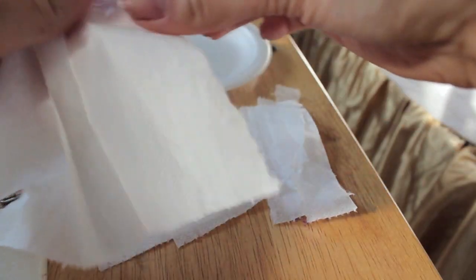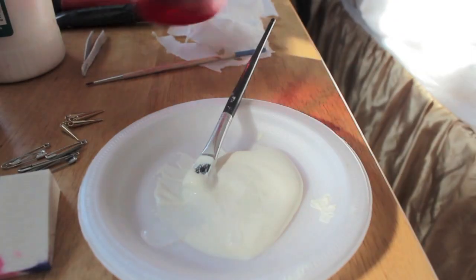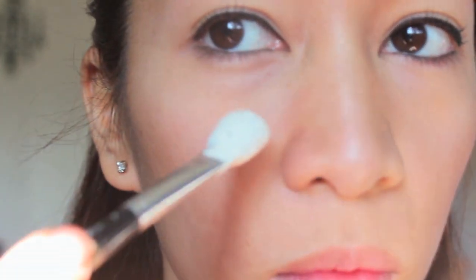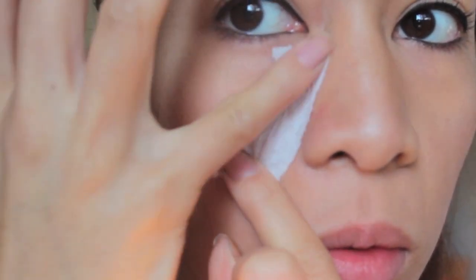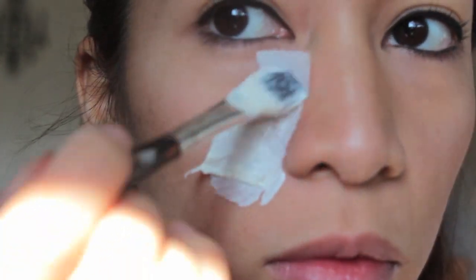First and foremost, rip bits and pieces of tissue paper — make sure it's only one ply. Mix very little of your rubber latex with some water and make sure it's not too thick. Take a brush and put some of that rubber latex on your face, stick a little bit of tissue paper, then put some more rubber latex over top of that. Make sure it's not too thick so it can dry out really, really fast.